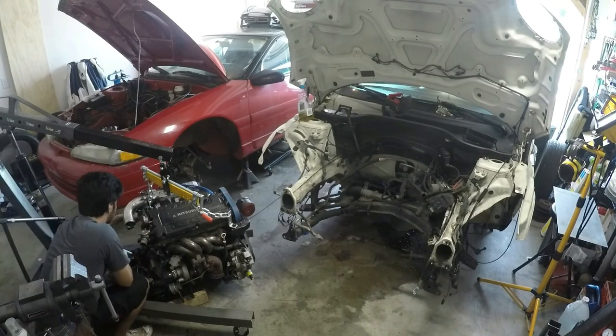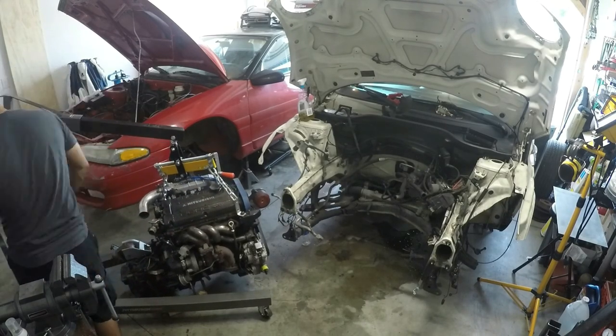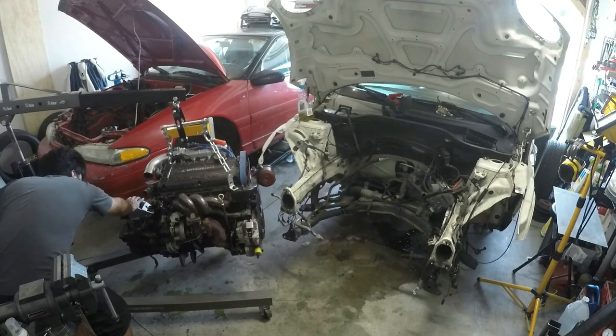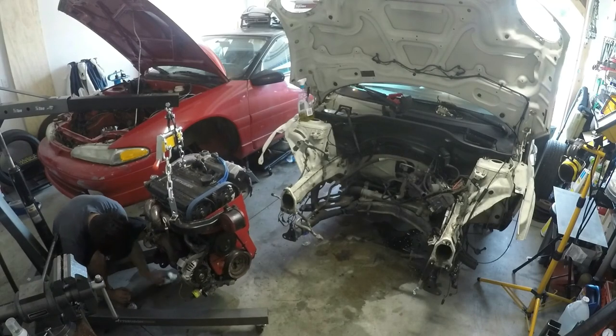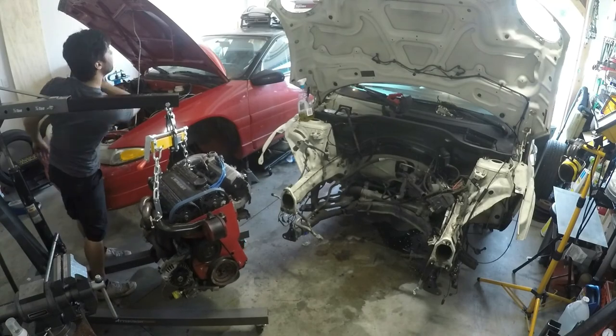I'd like to take this little bit of time-lapse to plug the channel real quick. If you enjoy this video, please leave a like and share with your car friends. Be sure to visit our website InitialDIYMods.com and check out the shop to help support the channel. Also be sure to follow us on Facebook, Wheel Well, and Instagram to see pictures of the build as it happens day by day. All social media links are in the description — check them out.